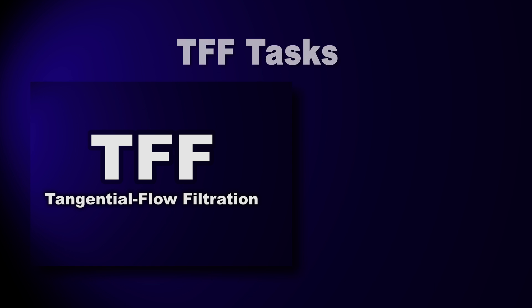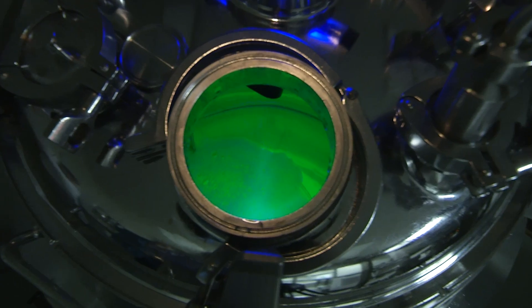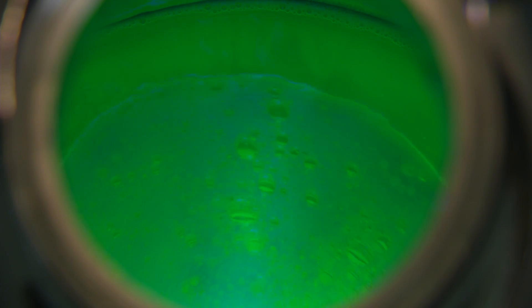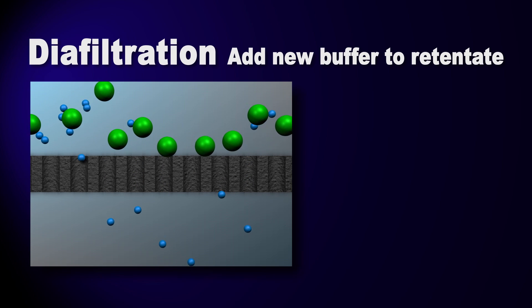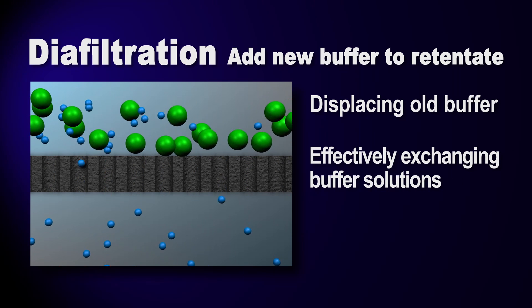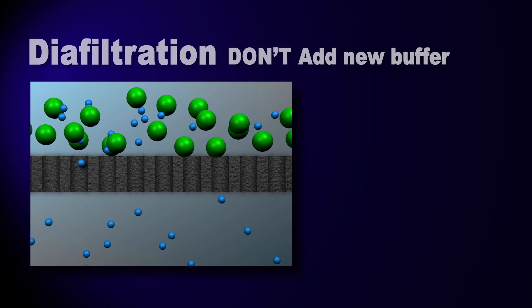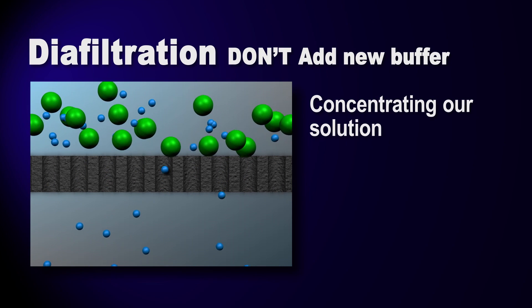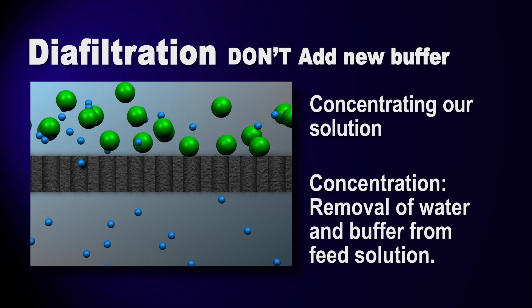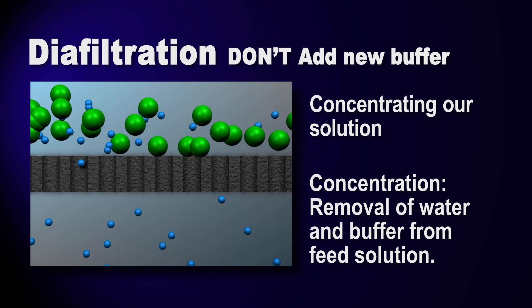We'll be using TFF for two different tasks within the purification process: concentration and diafiltration. We are processing purified GFP from a chromatography step. The fluid from the chromatography step is purified green fluorescent protein dissolved in a buffering solution. In diafiltration, we add new buffer to the GFP retentate while displacing the old buffer, effectively exchanging buffer solutions — note that the GFP is retained by the membrane. If we don't add a new buffer, then we're concentrating our solution — simply removing water and buffer components, resulting in a more concentrated solution of green fluorescent protein.